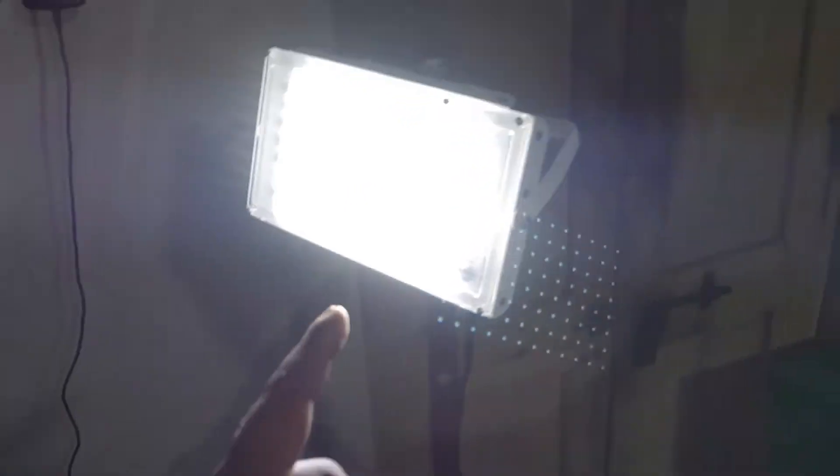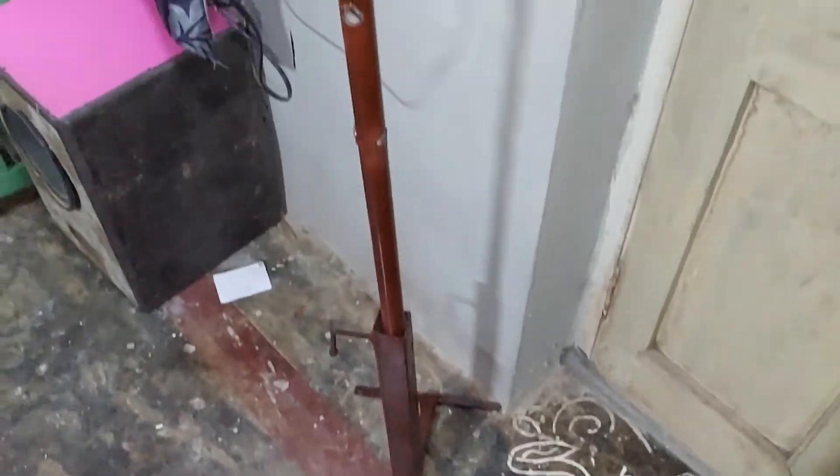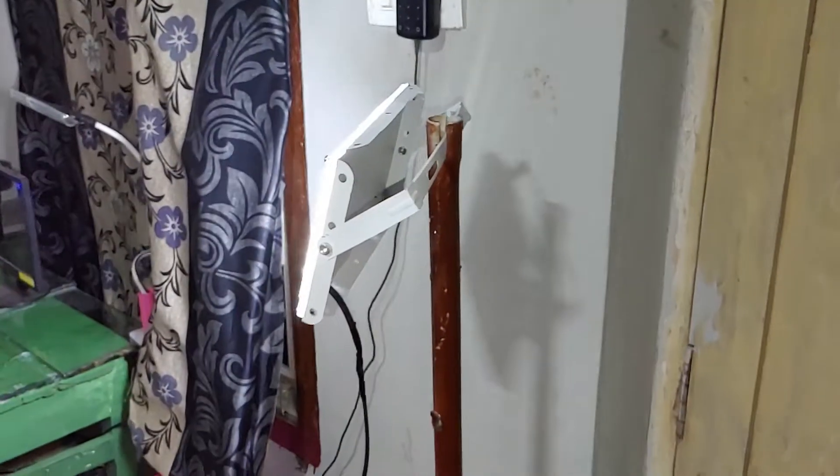My lighting setup uses LED lights — 200 watts LED lights that work directly on AC power. I have the light on a stand as part of the lighting setup.